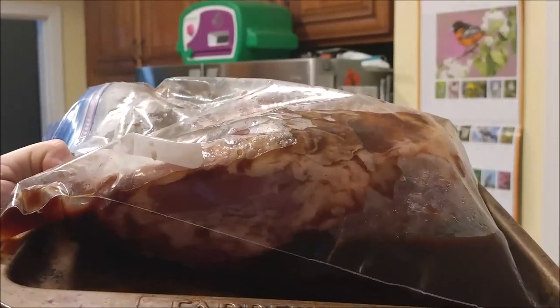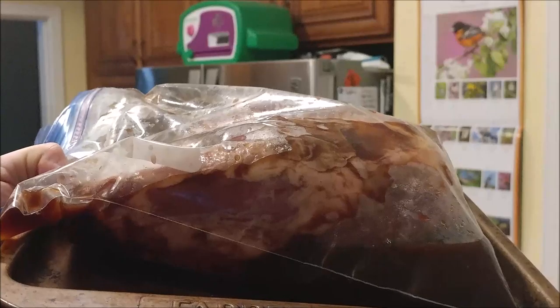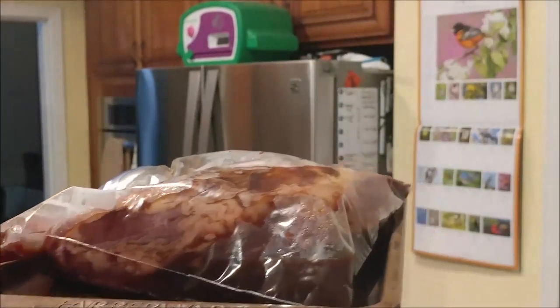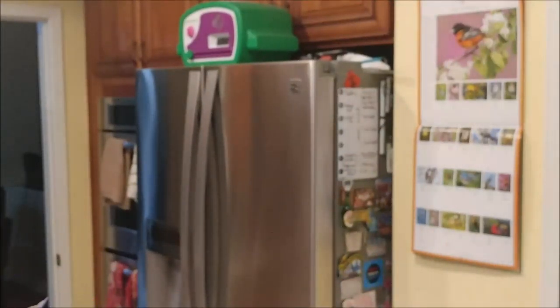I like to put my tri-tip on a cooking tray — a cookie sheet. That way if it leaks, it won't leak all over your refrigerator. Now I'm going to put it in and wait for 11 hours and turn it over in the morning.